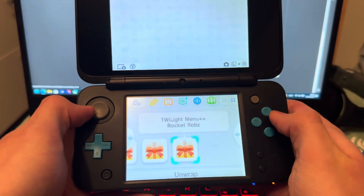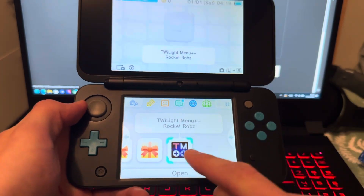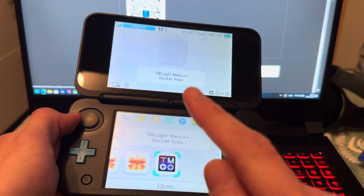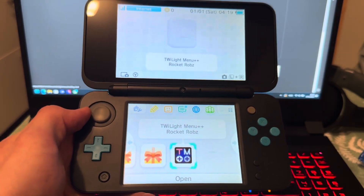TWiLight Menu will be installed — there you go! If you're wondering how to install games on TWiLight Menu, like DS games or Game Boy games, check the link right here. Thanks for watching — like, dislike, subscribe, and I'll see you in the next one. Peace out.